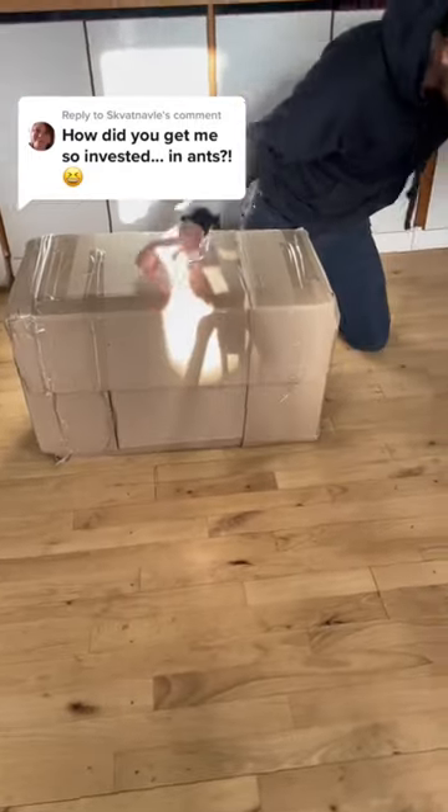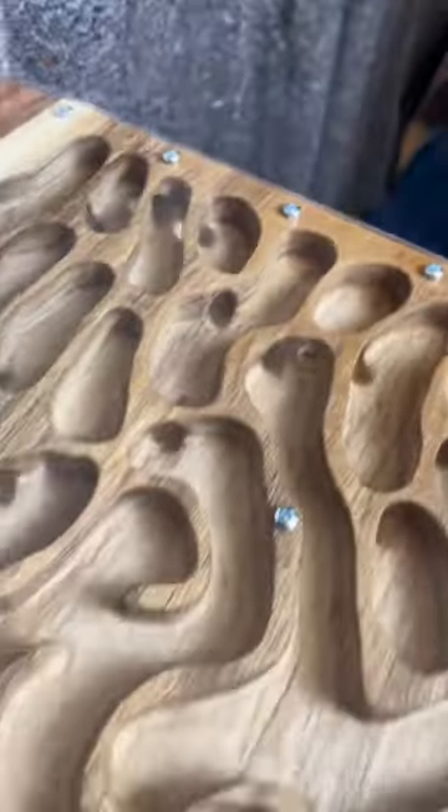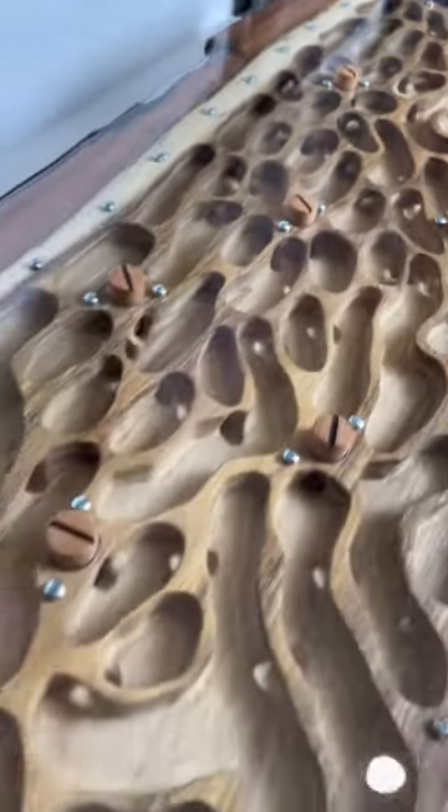Today I'm unboxing the biggest ant nest I've ever seen in my life. And the first look — it's mega. This massive nest is made by the company Foronto, and as you can see, it is truly huge.